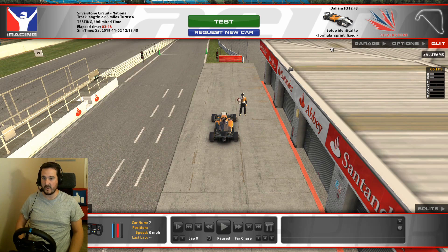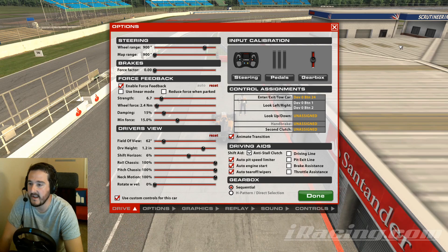Welcome to this video where we're going to be discussing how to set up force feedback in iRacing. This is something many people overlook or brush past, grabbing settings from Google and moving on. But crafting it for the car, the way you drive, and the wheel you're using can be really beneficial. You'll find consistency, trust in the car, and more feeling if there's a problem — if the rears are kicking out.